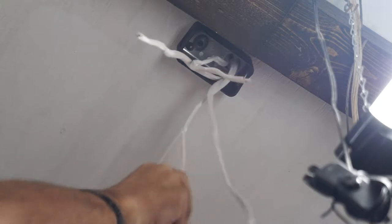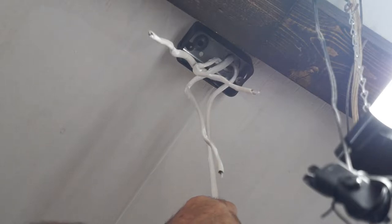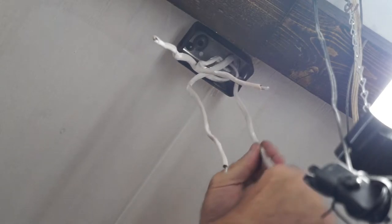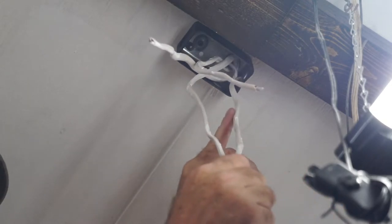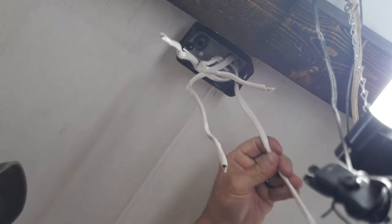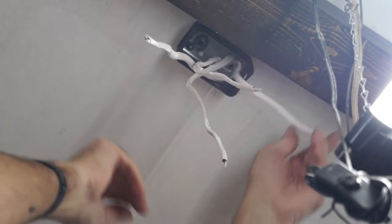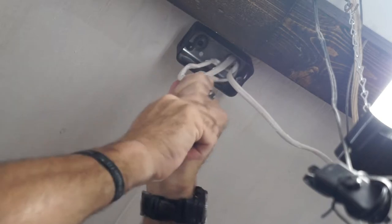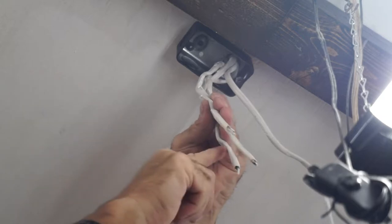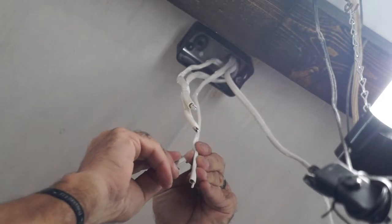From my previous branch circuit video, when I installed the branch circuit conductors, I made sure to label each Romex so I knew what went where, because it can get real confusing. The one I'm pointing at is the hot leg coming from the switch. I'm going to move that to the side for now and work on the other three pieces of Romex — one goes to an outlet on the right, one to the left, and one feeds the next row of outlets.